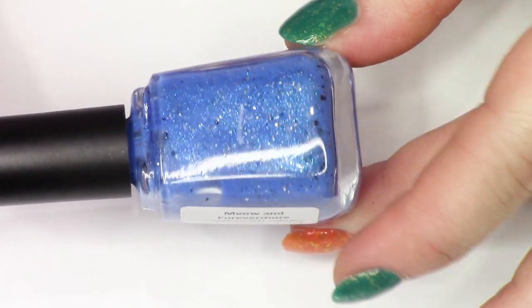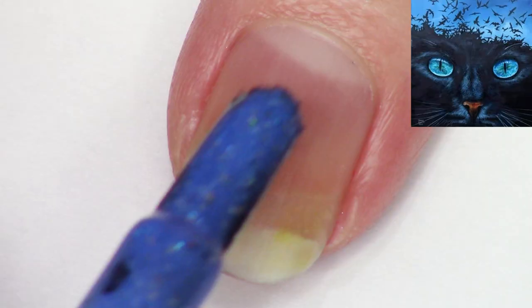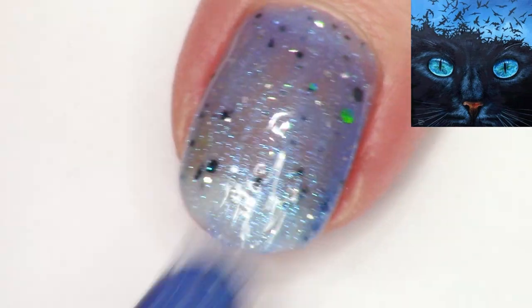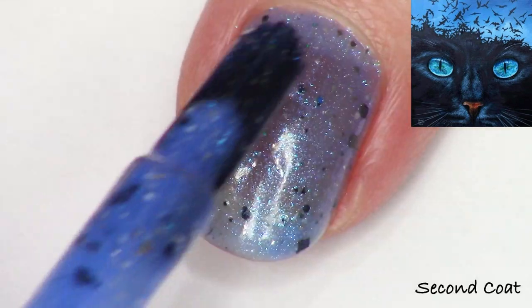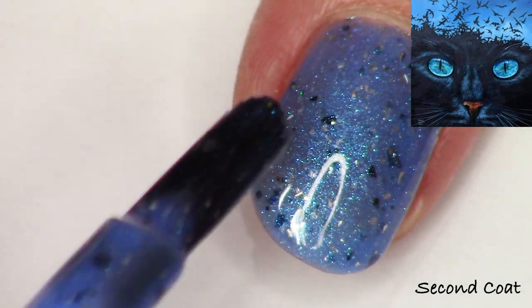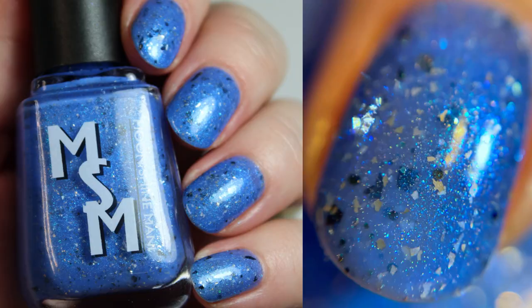The next polish is called Meow and Forevermore. The inspiration image is so cool — look at that cat, it's so interesting. This was the runner-up polish for October. This one is a rich cornflower blue glowing with sapphire shimmer and linear hollow platinum flakies, black shreds, and a mix of black hollow glitter. This is a polish I created with Shelly and we both had such a blast — that shimmer glows really strong. What a fun polish.